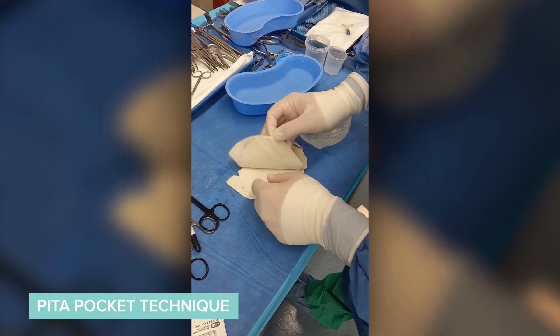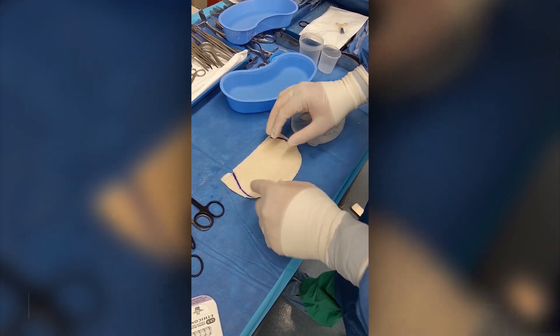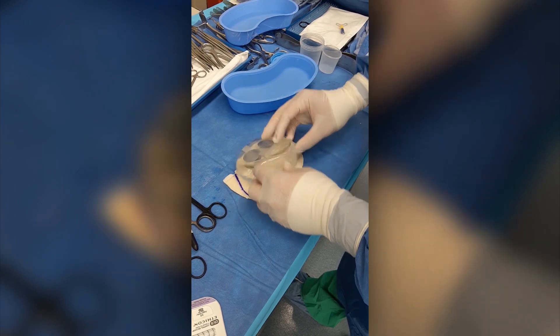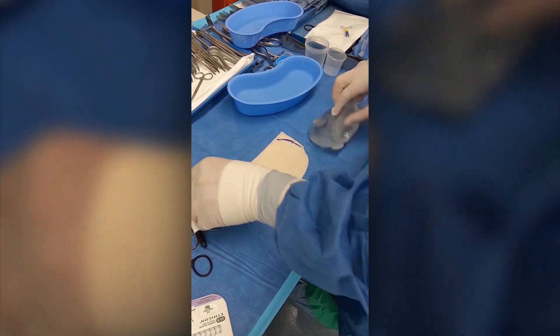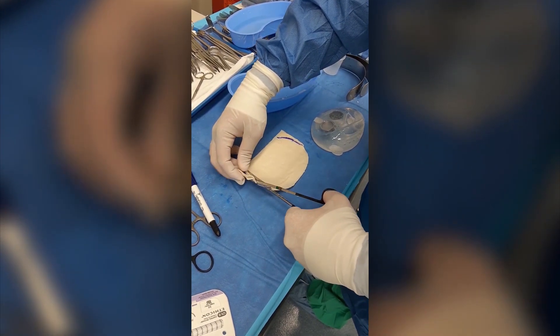We've got our biologic shaped mesh material here. We've got one piece. I've got the deep surfaces facing each other. I'm going to sew them like this, but before I sew them, I'm going to just contour this pita pocket. I put the expander on here and I mark out the edges and I actually cut these off on both ends so that it's going to be shaped.